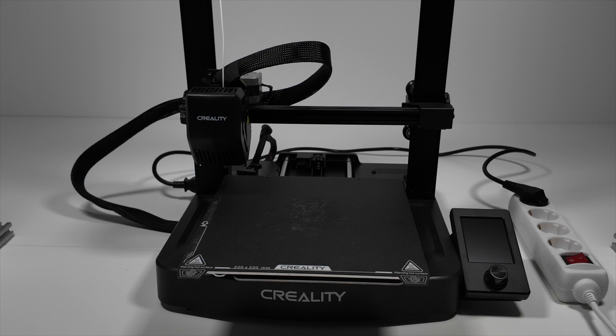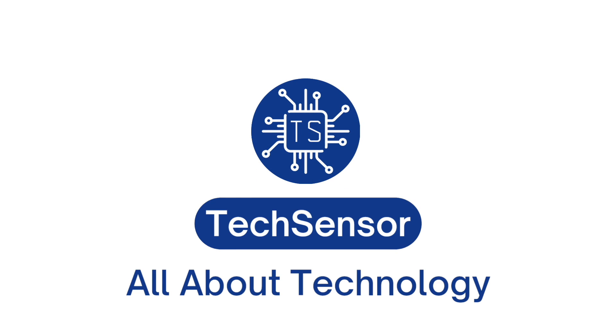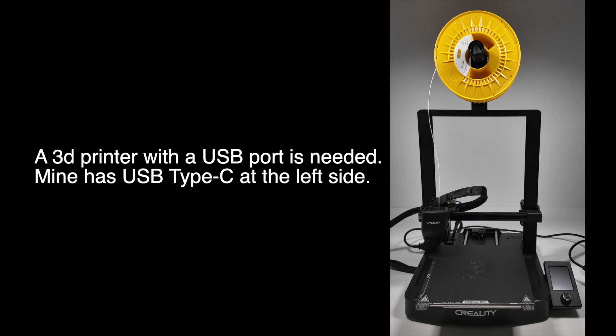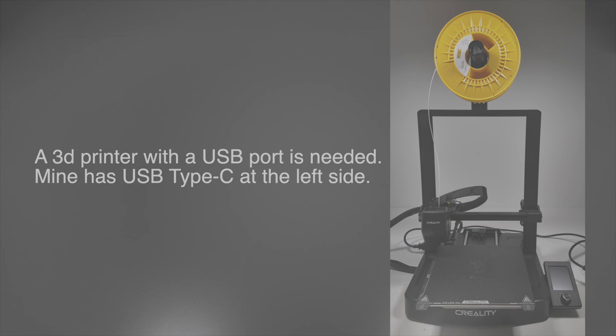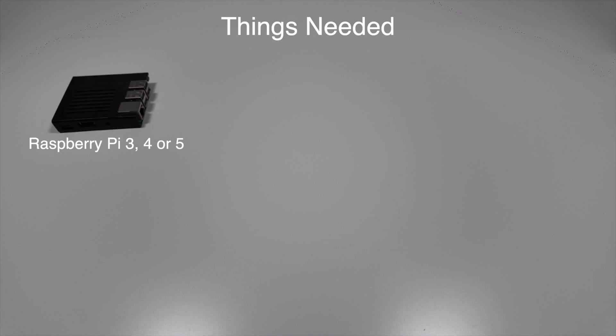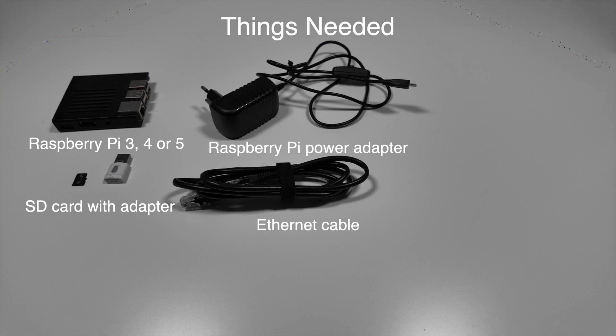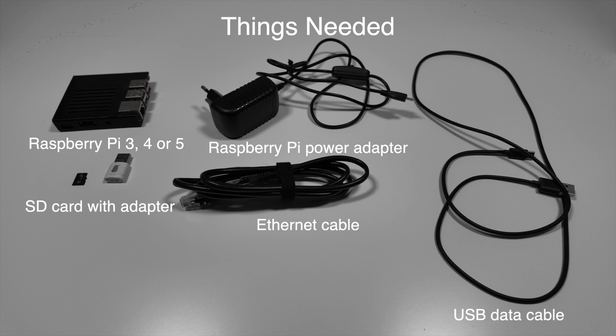Let's make a 3D printer smart and print from your computer. For this tutorial you'll need a 3D printer with a USB port — this can be any type of USB port. You'll also need a Raspberry Pi with an ethernet port; I'll be using the model 3B in a case, but a model 4 or 5 will also work. An SD card with an adapter, a power adapter for the Raspberry Pi, an active ethernet connection and cable, and a USB cable for connecting the Pi to the 3D printer. I'll need a USB Type-C cable.